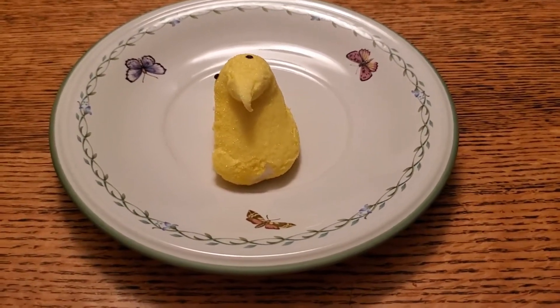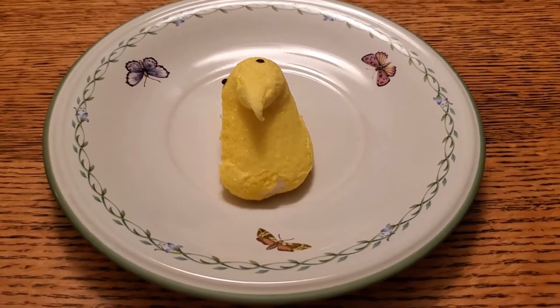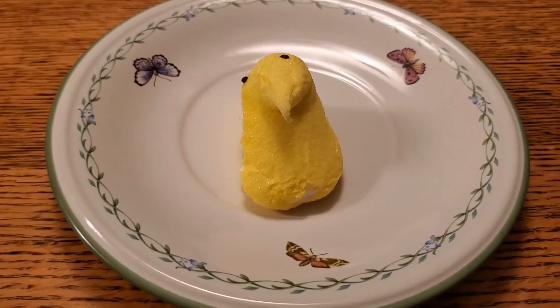Beep, beep, beep. You wanna — you wanna fin? Did you say you wanna fin? I didn't quite hear what you said. That doesn't really make sense. Oh well, then just tell me again.